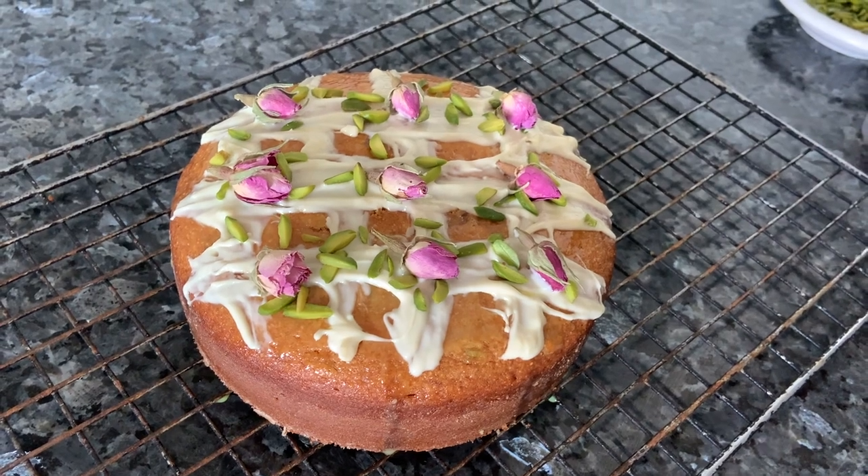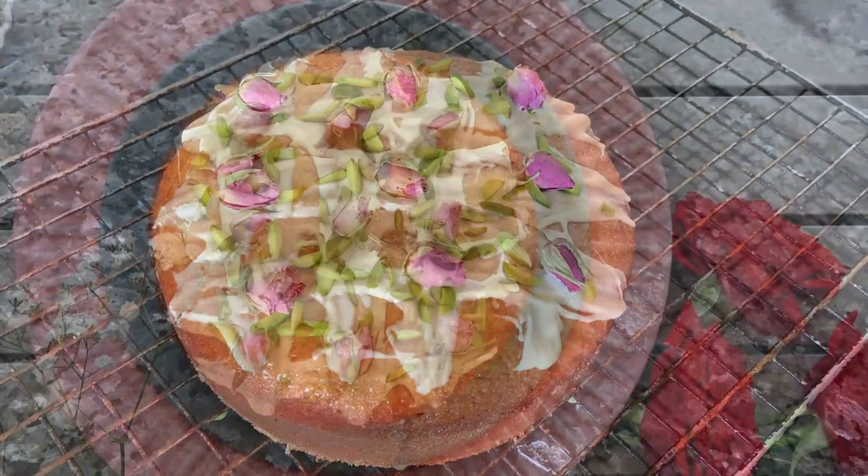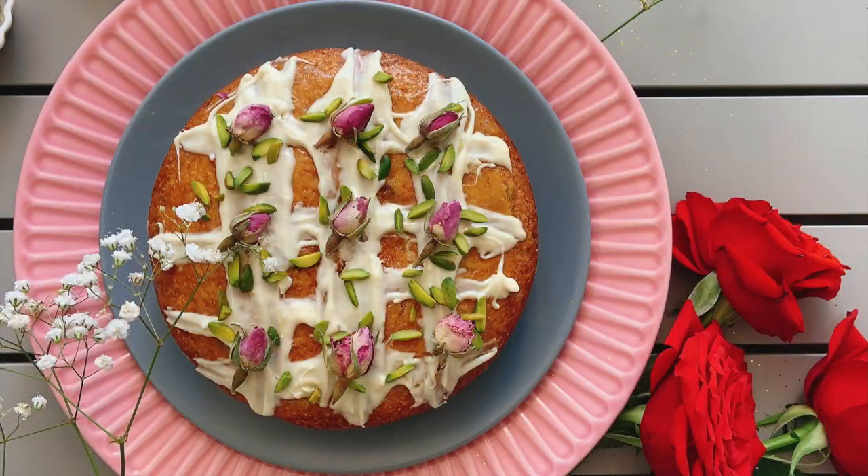Though the batter looks pink, the colour disappears after baking — I've not added any colour. If you want a bit of pink tinge, add a bit of colour. Give it a try, guys. Thank you.